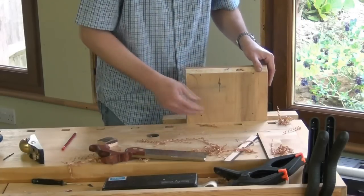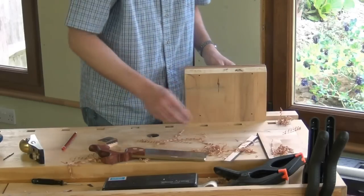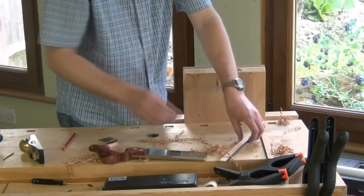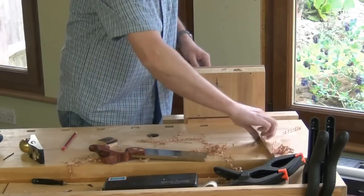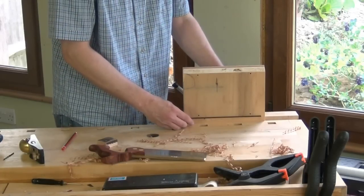The final thing to add to our saw vise are a couple of rails to stop it falling through any vises that don't have rails in the middle. I'm just going to do that on this one by gluing these two strips at the level that the vise sits in my front vise.